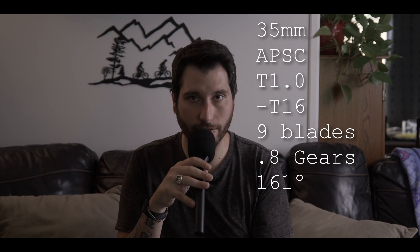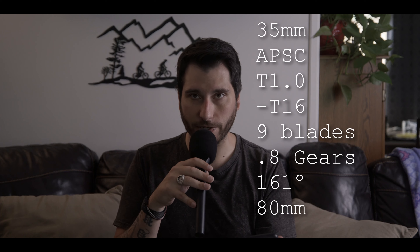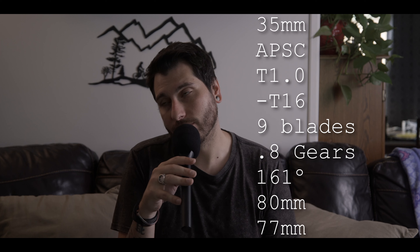It is a cinema lens — most cinema lenses, this is what you're going to find. It's just the nature of the beast. The front diameter of the lens is 80mm, so it fits your standard matte boxes. Your front filter thread is 77mm, so if you're coming from Canon EF glass you may have some 77mm filters. The overall length of the lens is 3.6 inches or 92mm, and the weight is 1.4 pounds or 615 grams — and those are the specs.